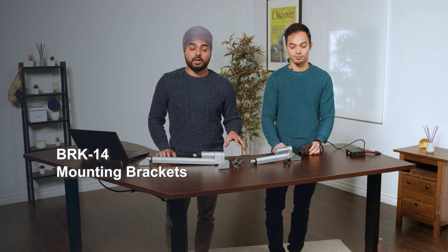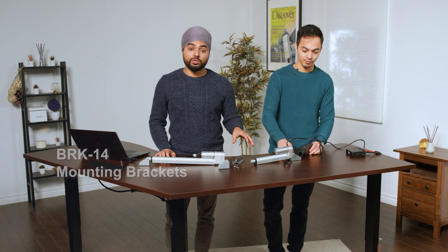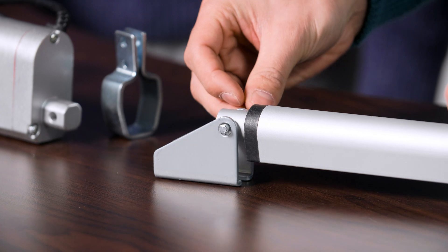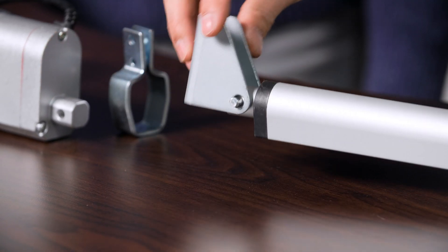The BRK14 brackets, specifically designed for the PA14 range, allow for a simple installation process. This bracket can be used either on the stroke end or the motor end mounting locations and allows for 180 degrees of rotation.